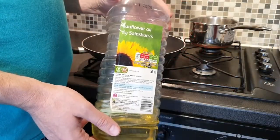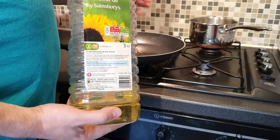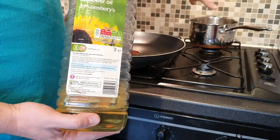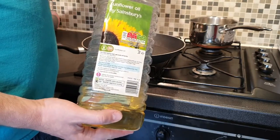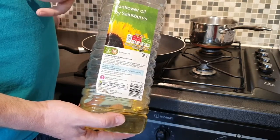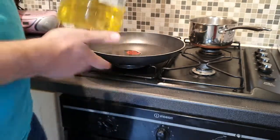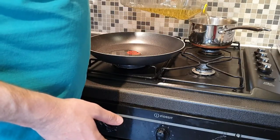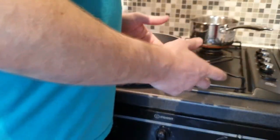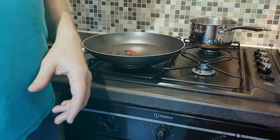We're going to start cooking the mushrooms and eggs now. We're using a tablespoon of oil in one pan for the eggs and a tablespoon in the other for the mushrooms. We like to use sunflower oil — you can also use vegetable oil. We try to avoid olive oil because it has a bit too much flavour. Get the pans on, warm them up, then get the mushrooms and the eggs in.